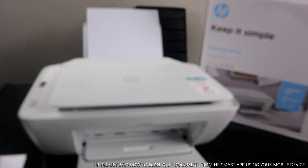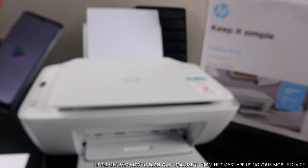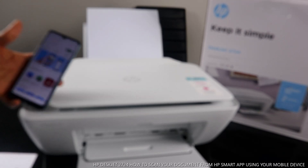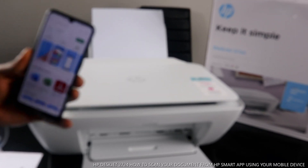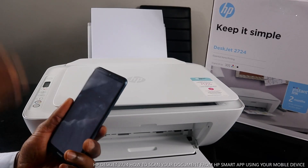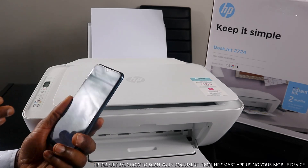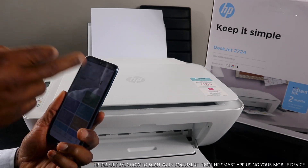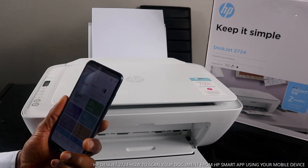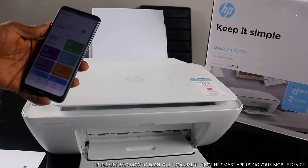Go to the Play Store, type 'HP Smart app,' and download it. Once you download the HP Smart app, open it up, look for this printer, and connect it to the Wi-Fi network. Once connected, it will show you that this printer is connected.